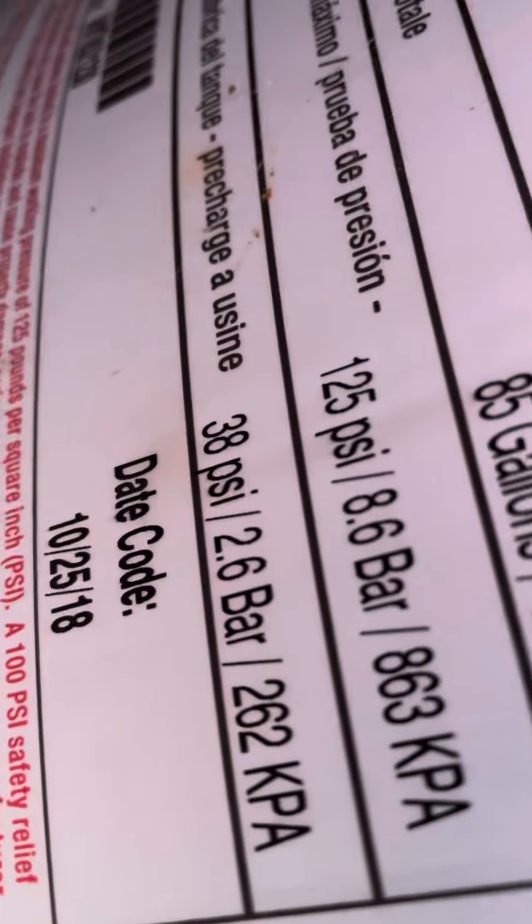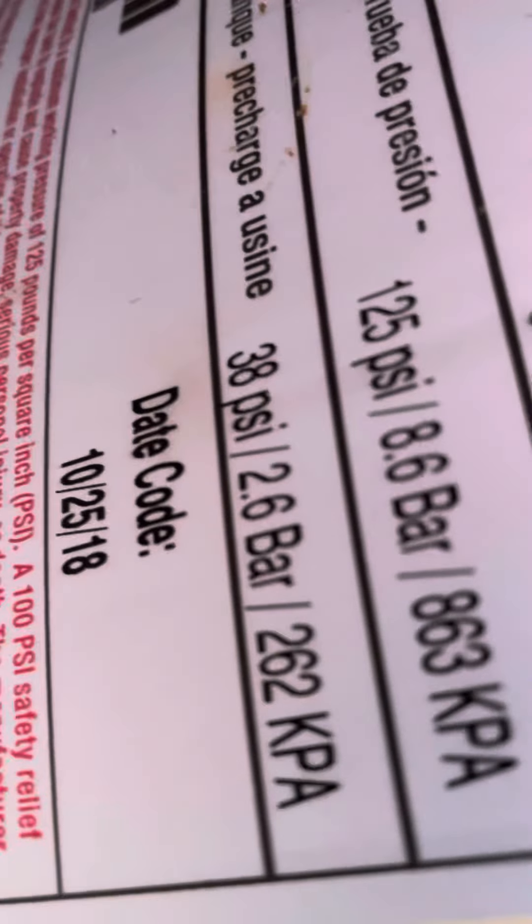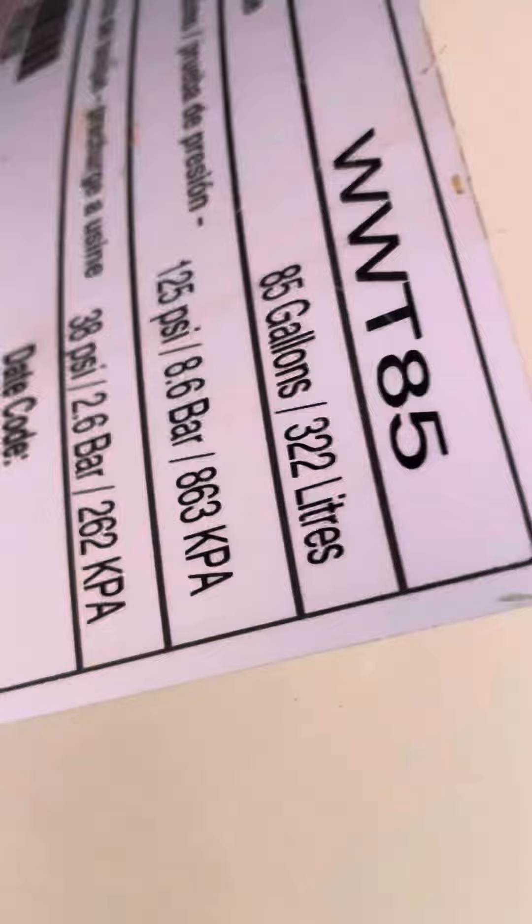If you look over here you'll see — I'll try to show it to you. See that 38 PSI? That's what the air needs to be set to inside the diaphragm, which I've already checked out and done.